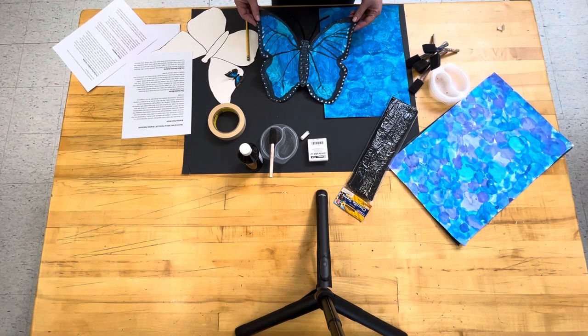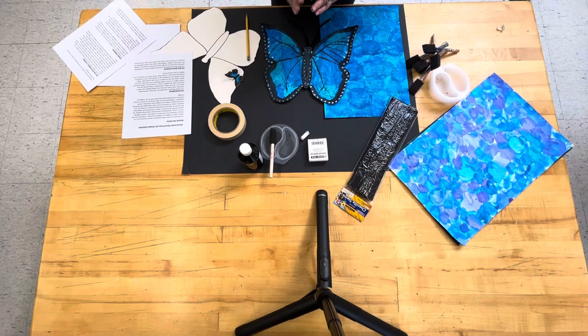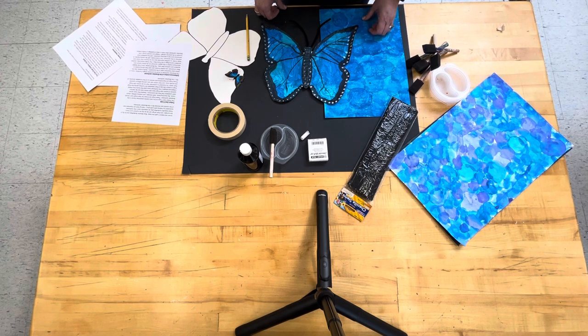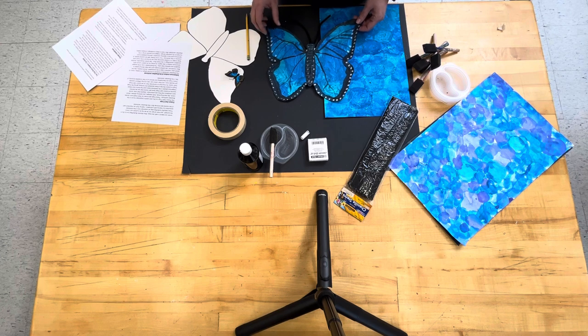Despite their bright color, these butterflies are excellent at hiding because when they close their wings, they become brown and black and blend in with the trees. Blue Morpho butterflies love to fly in the sunlight and their wings can be as big as a grown-up's hand.